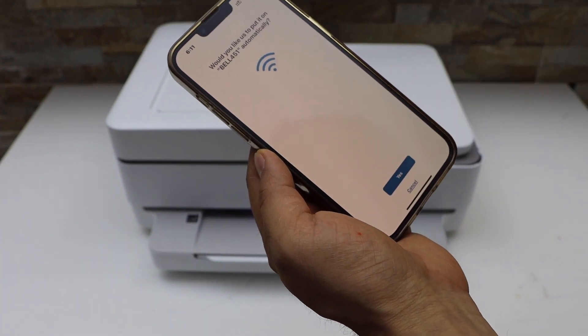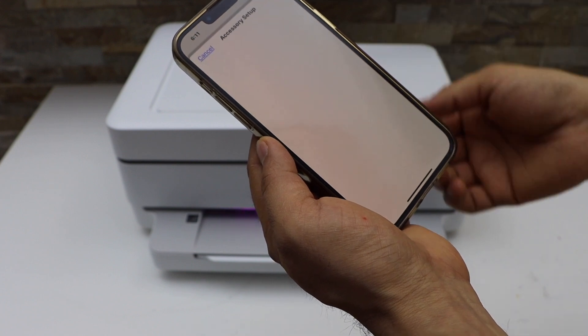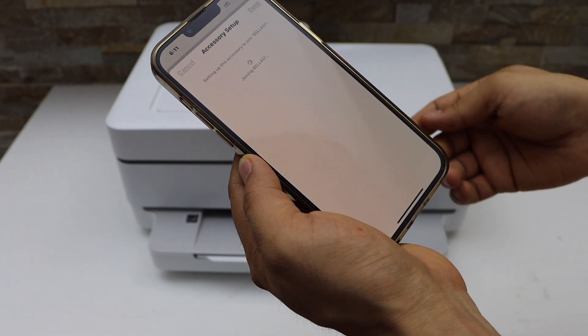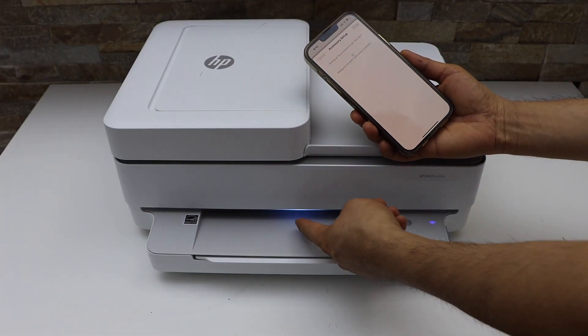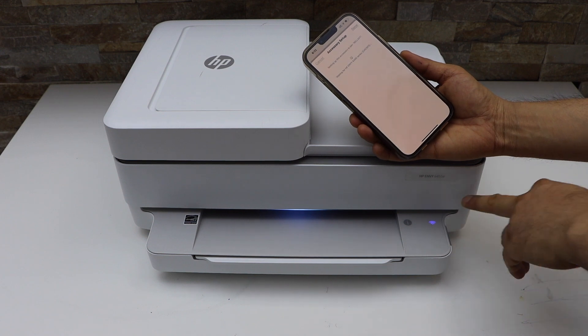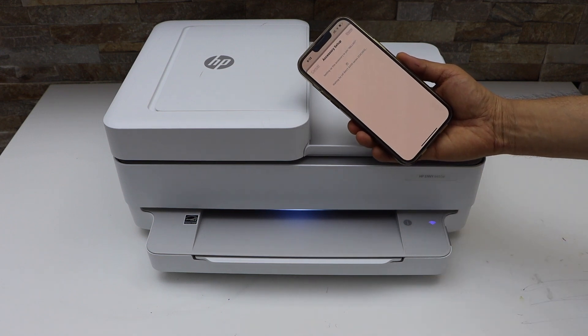It will display your Wi-Fi network name. Click Yes to join, then click Next. Once you hear the confirmation sound, the light will become stable and you will see the light is not flashing — that means the printer is connected to the Wi-Fi network.